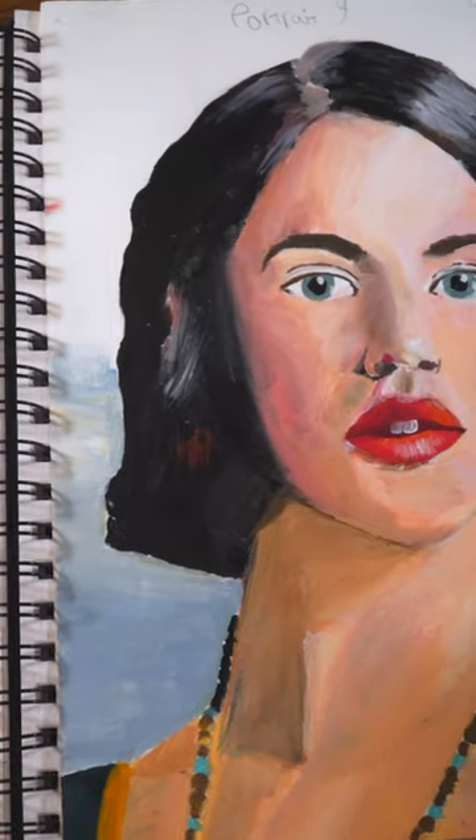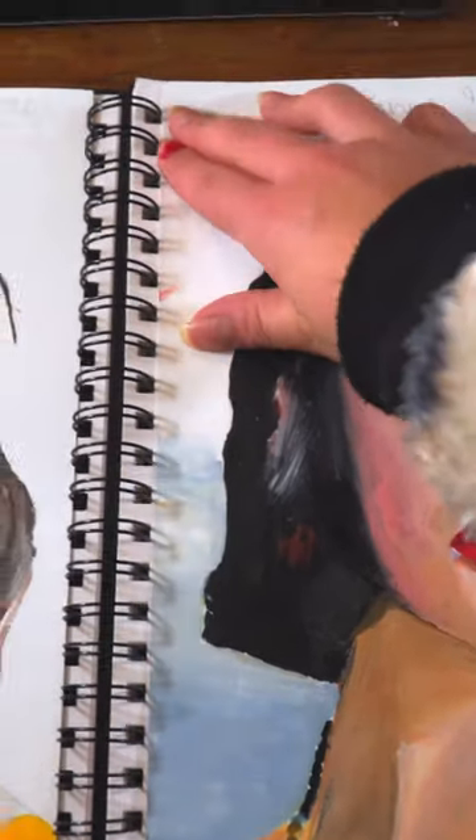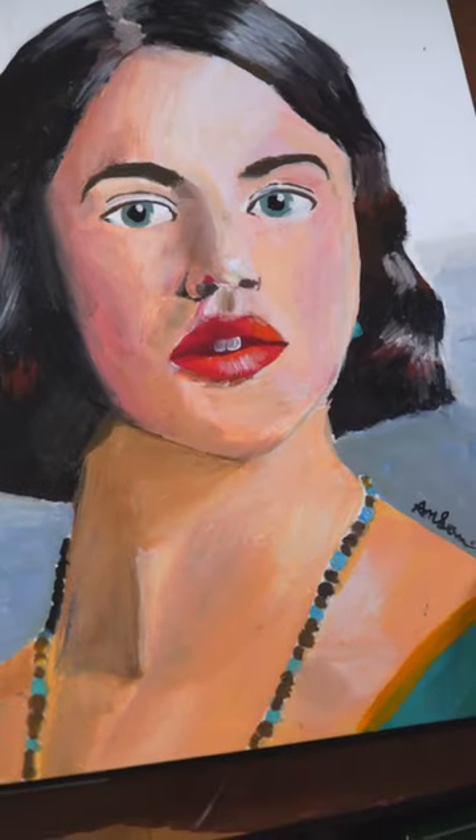I think it looks pretty good and I got the proportions a lot better this time. And now I am sticking it in my sketchbook. See you soon for portrait 10.